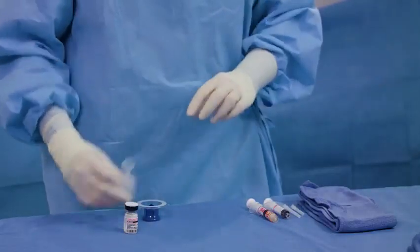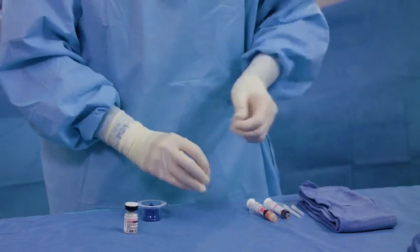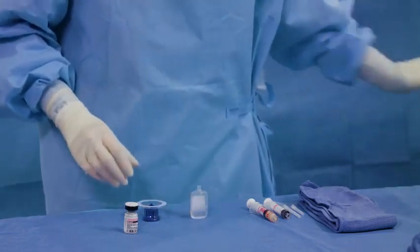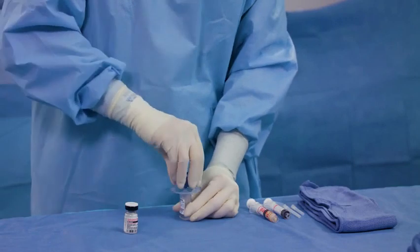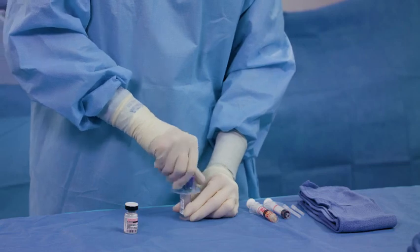Remove the twist-off cap from the pre-filled sodium chloride ampoule, taking care not to squeeze the sides. Hold the ampoule with the LOR connector facing up. Attach the vial adapter to the pre-filled sodium chloride ampoule, keeping the ampoule placed on a flat surface while attaching the vial adapter.